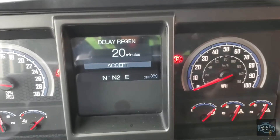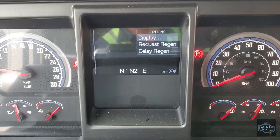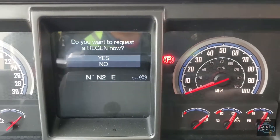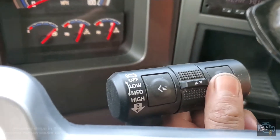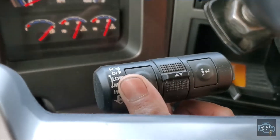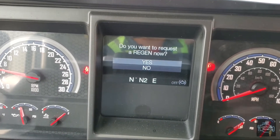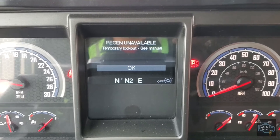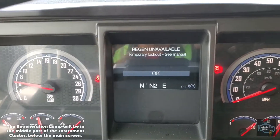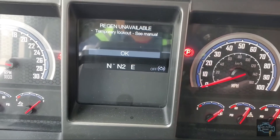We go back, launch the options menu again, and request regen. It says 'Do you want to request a regeneration now?' and we press yes with the okay key. It says regeneration unavailable because right now the regen light is not on or even solid — it's a temporary lockout; see manual for that. Obviously it's because the light is not on right now.